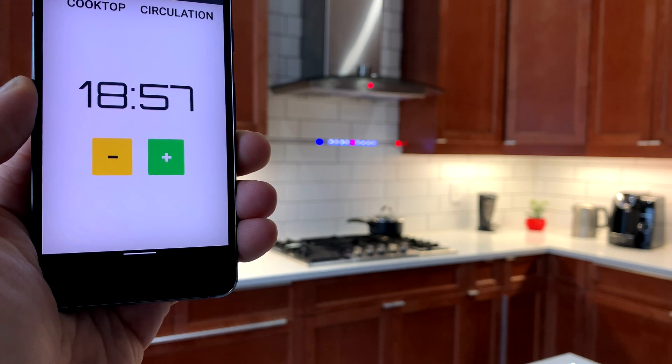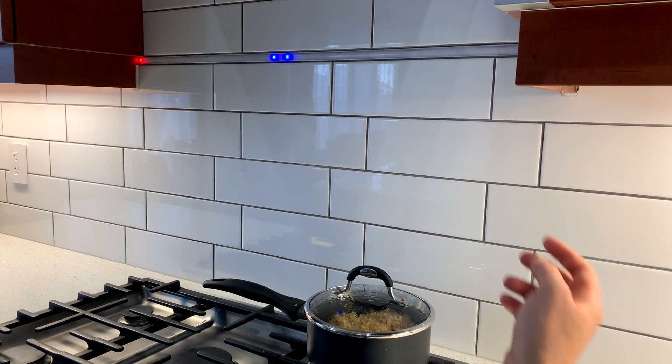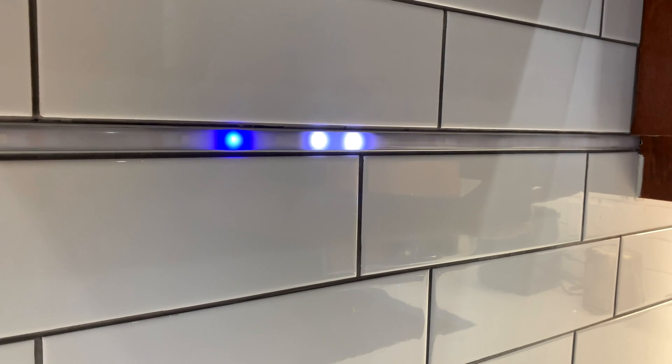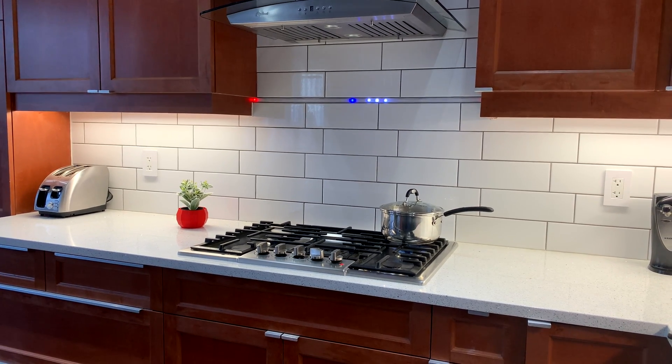The first thing you will notice is this LED strip. It acts as a timer and a visual indicator to show the status of some of my appliances. The middle portion of the LED strip is a timer. I used a blue LED to represent 10-minute intervals and a white LED to represent 1-minute intervals — so this is 11 minutes, 12, 13, and so on. The corner LEDs are used as status indicators.